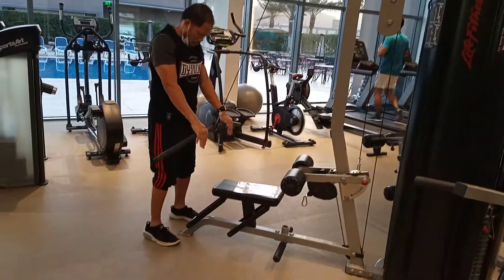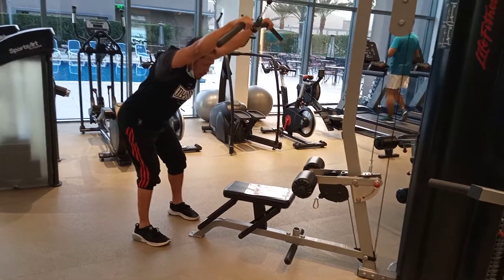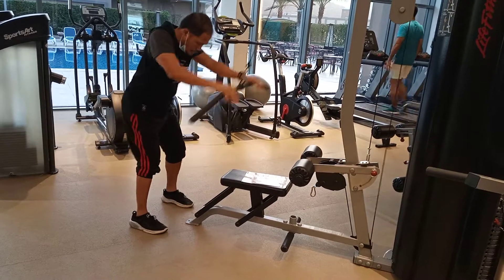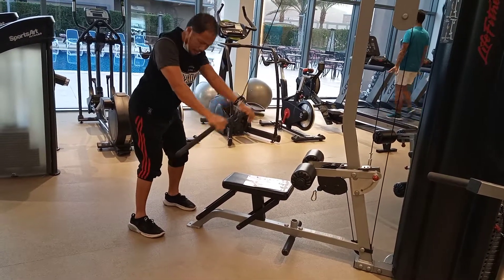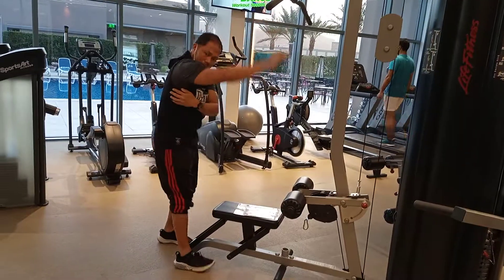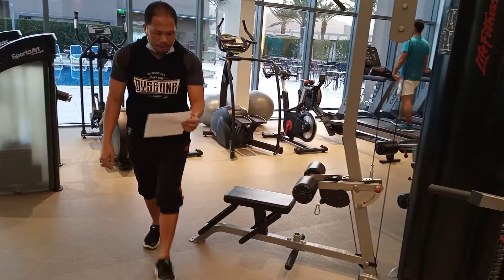This is the last one. You can bend here — you need to bend. You don't need to push down more, just level here. Move your this side. Not push down.